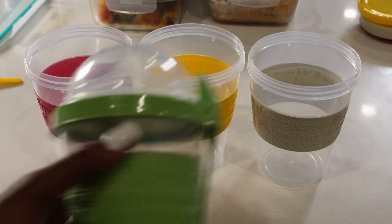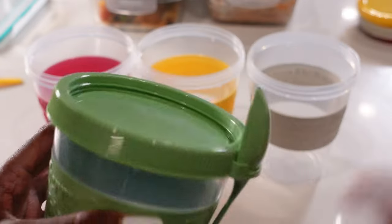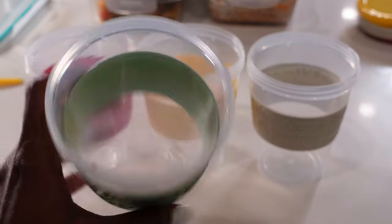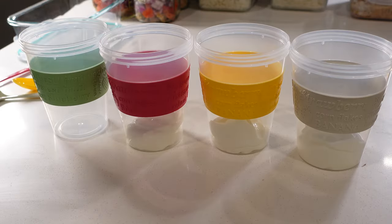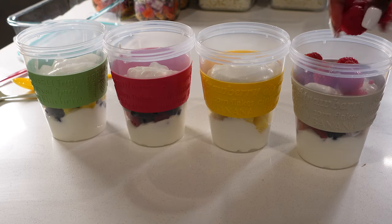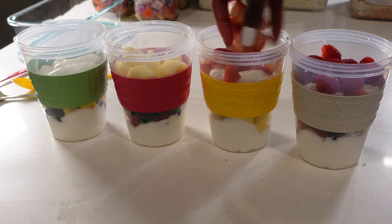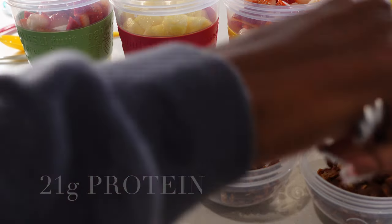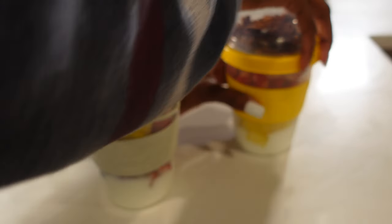To switch things up for breakfast I'll also be making some parfaits. I got these storage containers from Amazon — they're so cute, they have a storage compartment on the lid for dry ingredients. I'll be using that space for granola. I start with some protein-filled yogurt, and I got pineapples, blueberries, raspberries, and strawberries to mix things up so I don't eat the same thing every day. I also made some homemade granola — I'm sorry, I thought I was filming the whole thing and I did not, so I'll have to show that next time.